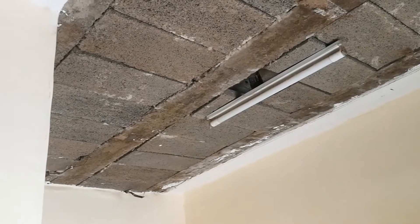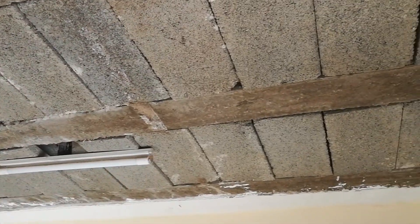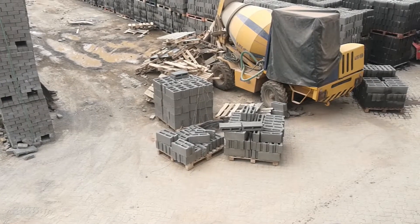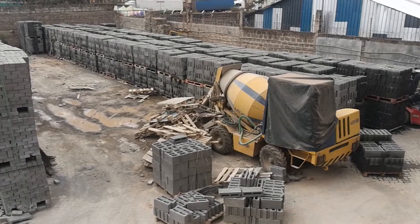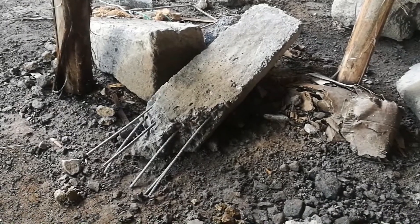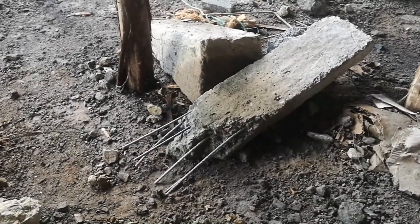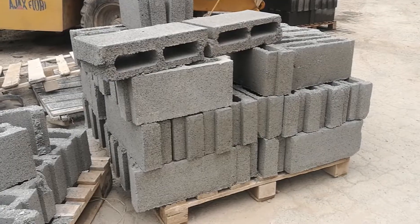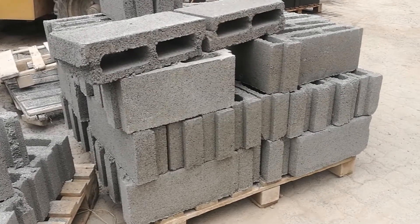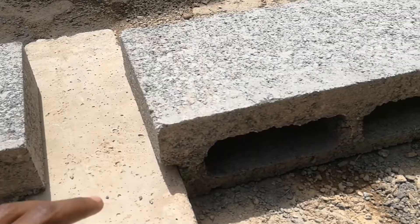The cons are: one, they are not suitable for irregular plan shapes — beam and block technology works best in rectangular or square house designs. Two, there is the issue of limited availability. Here in Kenya, this technology isn't as widespread as the normal suspended slab technology. The pre-stressed beams are made at specialized yards under controlled conditions, meaning you can only get them from companies dealing with beam and blocks. Three, there's the issue of perception. Because it's an alternative building technology, not many people are familiar with it, which makes it harder for potential clients to adopt it for their projects.